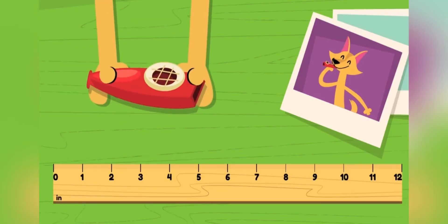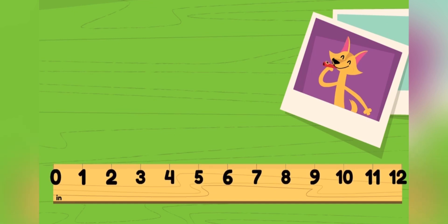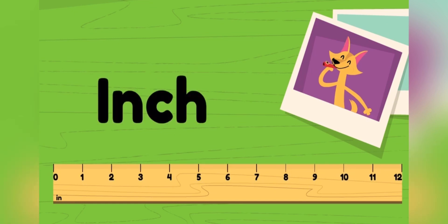Let's measure my favorite red kazoo using a ruler. This ruler has inches on it. The space between ticks is an inch. So this is an inch, and this is an inch. Together, this inch and this inch make two inches.